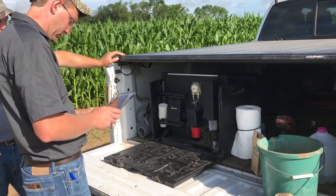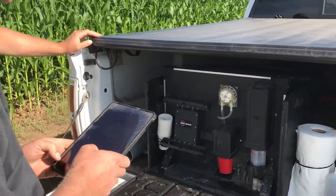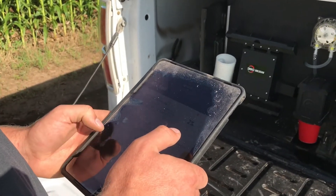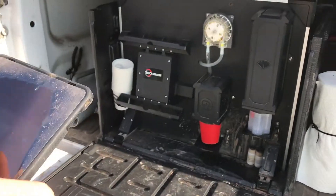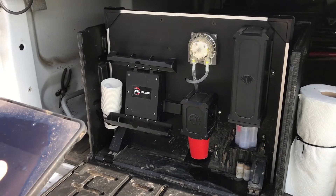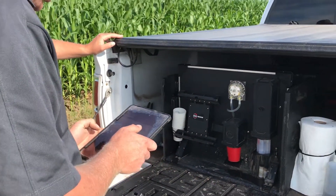Then we'll bring it back to the truck. We run it through our soil scan machine where it mixes it 50-50 with water and gets that nitrate nitrogen into solution so that we can test for available nitrogen in the soil. Then we'll run it through an algorithm to figure out your nitrogen need for the field, and that we can turn over to CHS Larson Cooperative agronomists and they can build a recommendation for that.